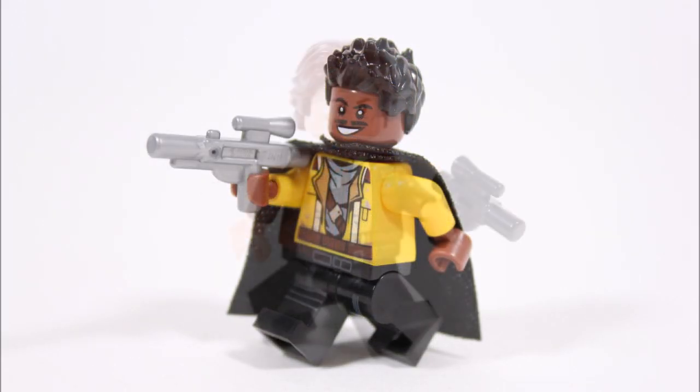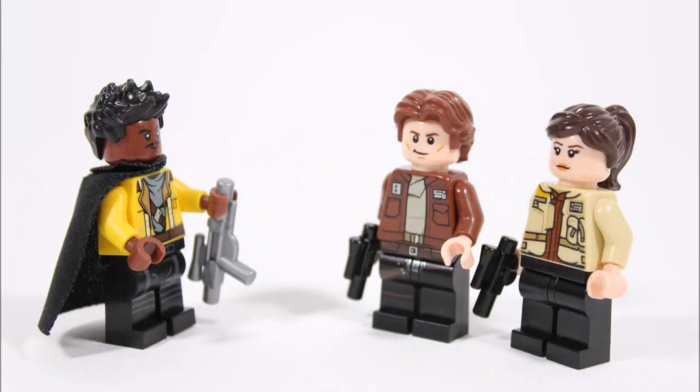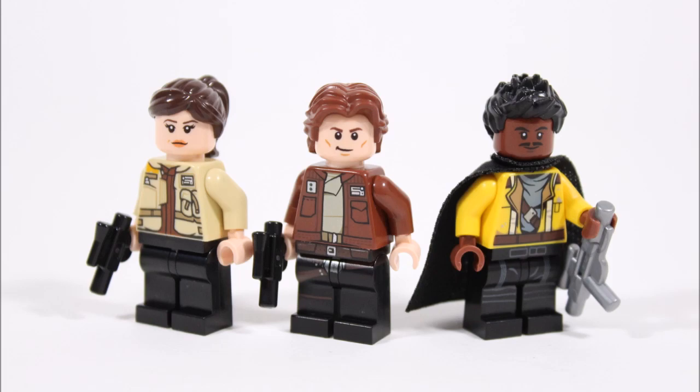If you want to make these guys for your Star Wars collections or to use them in a battle, it's now time to move on to the all-important tutorial where we'll provide a breakdown of all the parts and pieces you'll need to construct each hero minifigure, so let's cue the music and get this tutorial started.